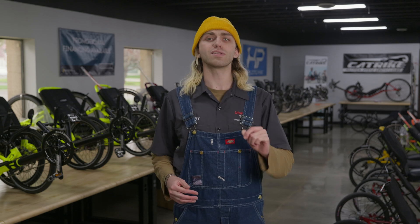William's trike is working perfectly, so it's time to move it on down the line for a QA check and get it on its way to William.